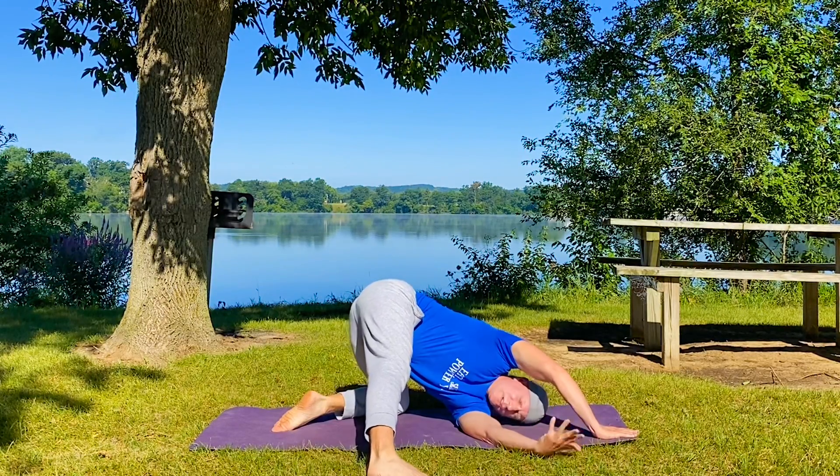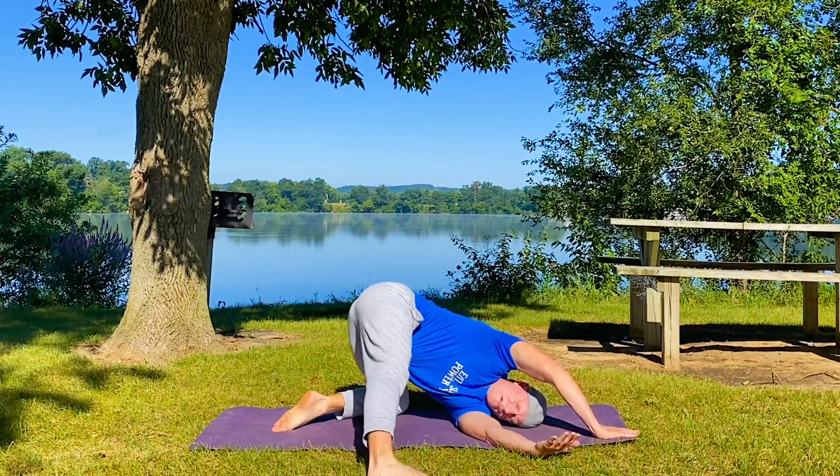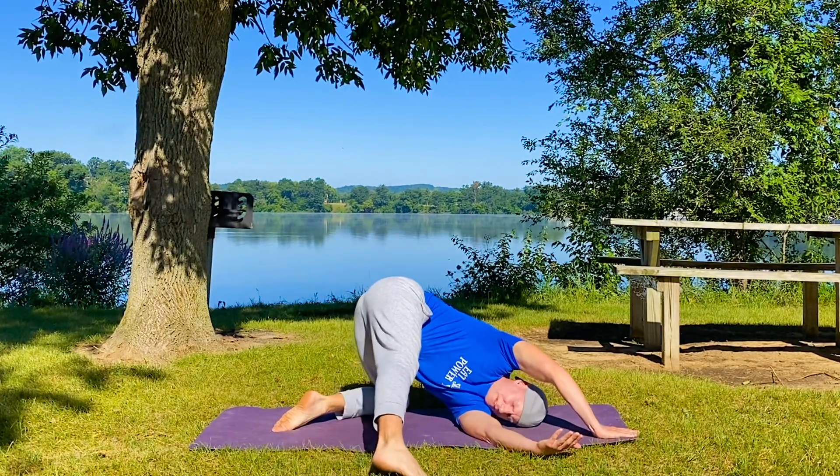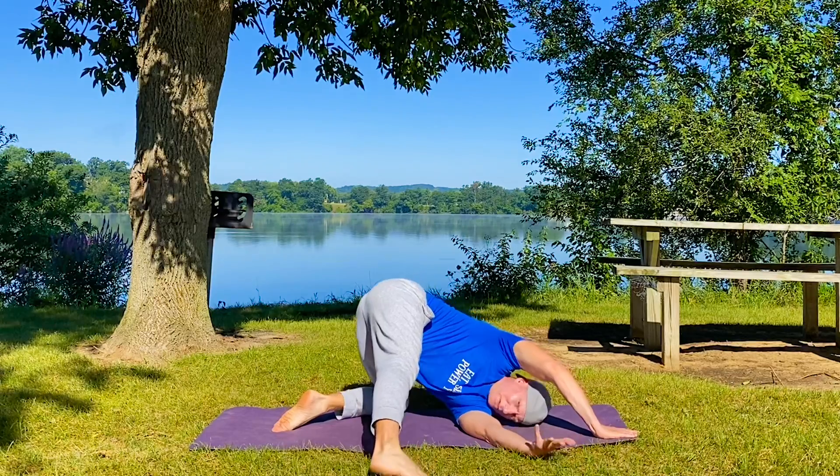When you get into a pose, feel it out. Investigate it — move around inside it, get comfortable. Poses are not frozen; they're living, they're breathing. They ebb and flow the way we do.